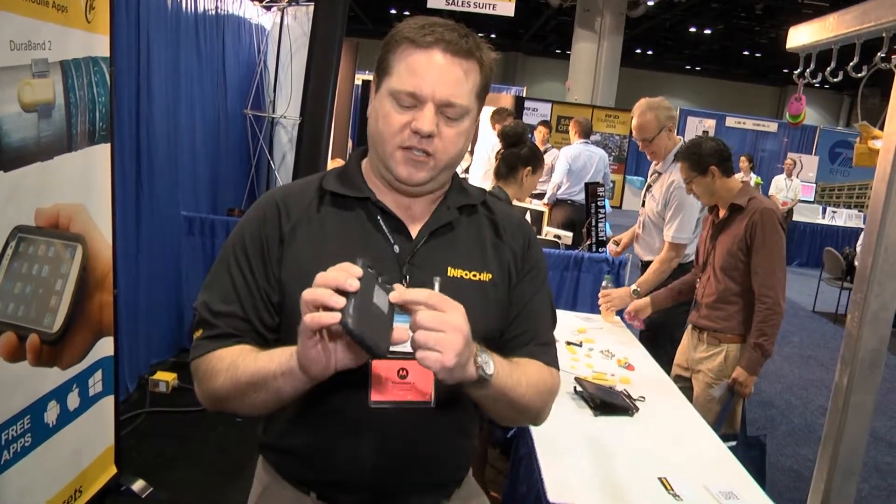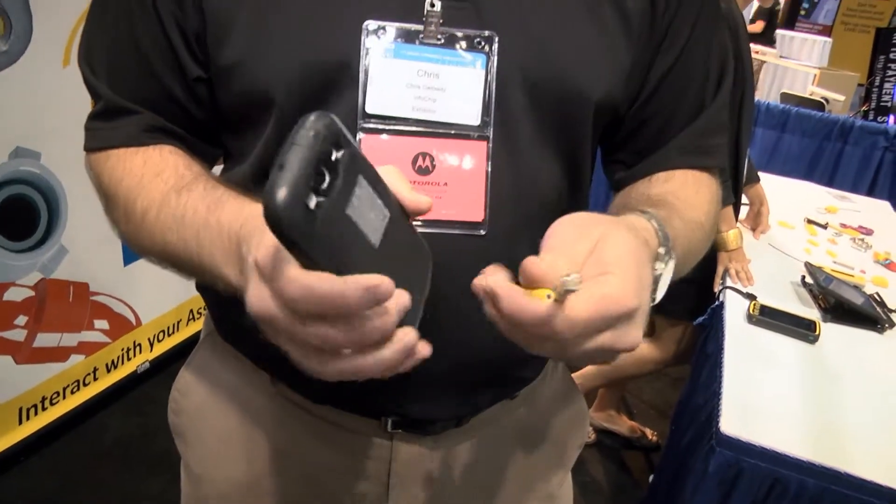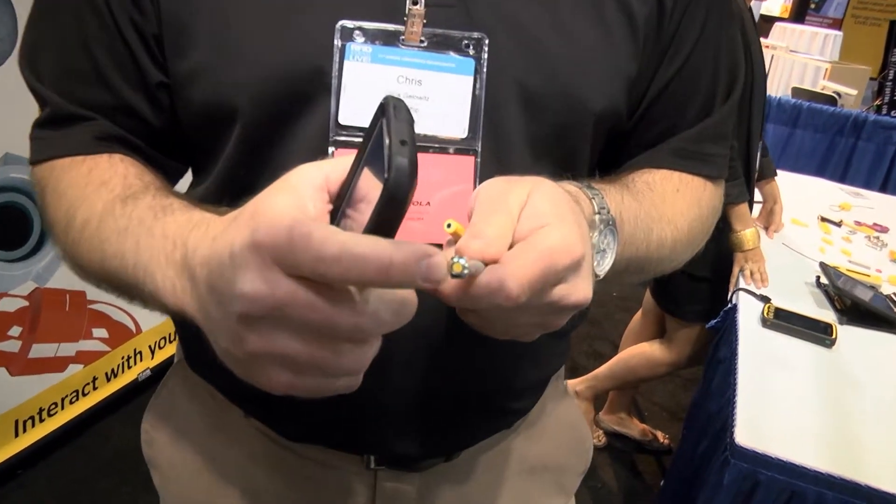A lot of the phones coming out now already have an NFC reader built in that can scan chips. What we've invented is a device that allows a fairly large antenna in the back of the phone to scan a very small chip.